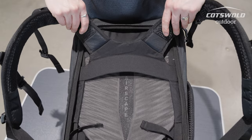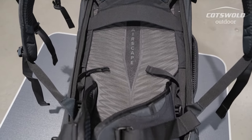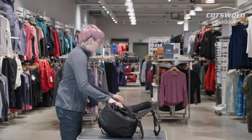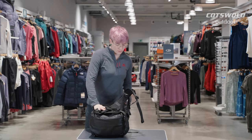This bag has an airscape back system so that you'll have some ventilation when carrying it as a rucksack, and again that's nice and easy to put away.